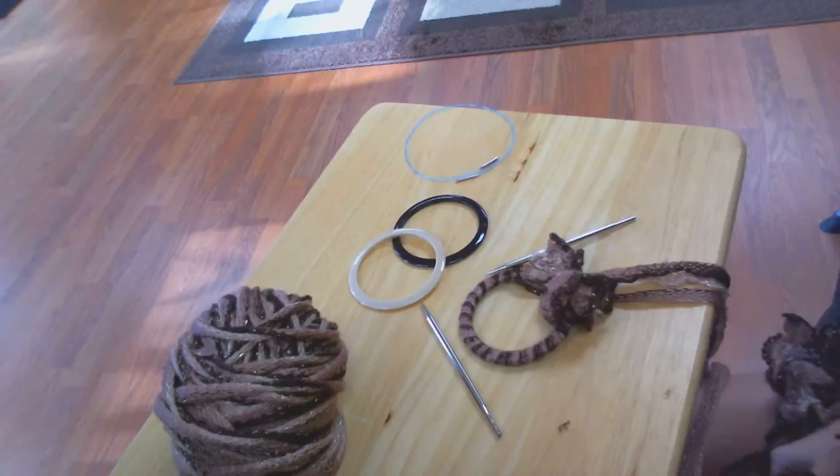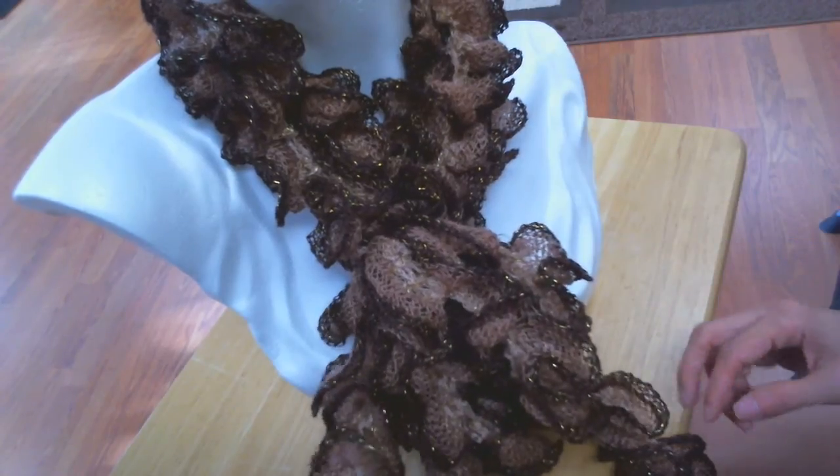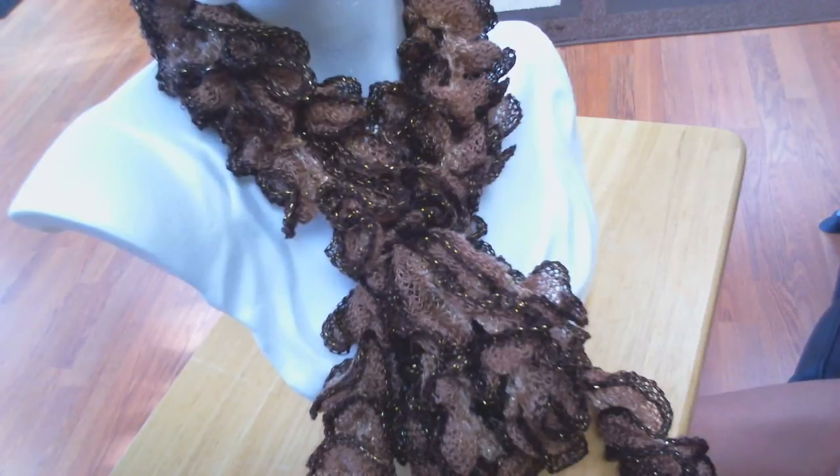And that would be the end of your scarf. This is what your finished scarf should look like — you've got your three strands and a ring. I hope you've enjoyed the video. Please visit us at www.tacasa.com to order the scarf yarn, and there'll be colors on there that you can choose from as well. Thank you for watching.